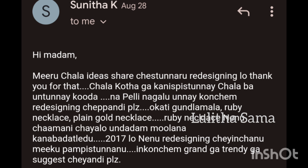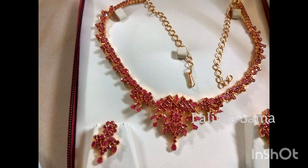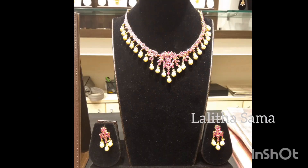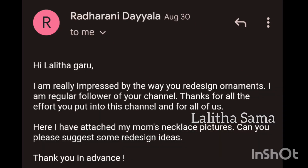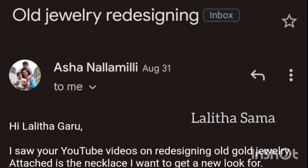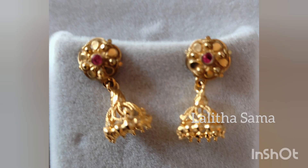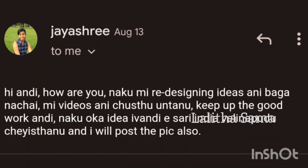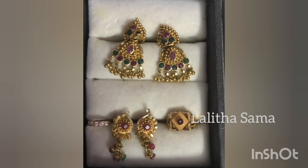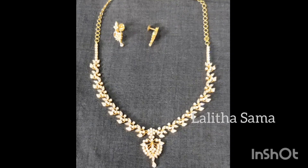I am going to design LR Redesign School. These are redesign ideas from 2017.